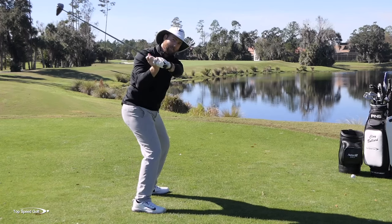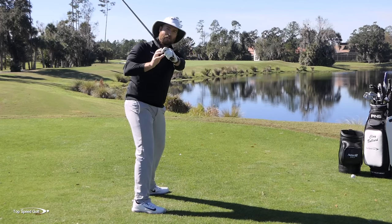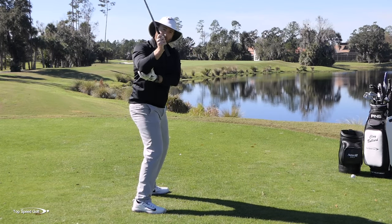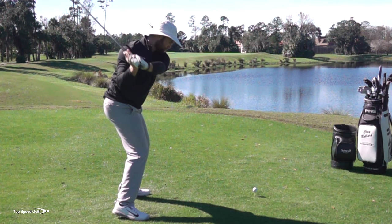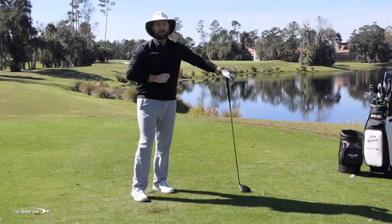Number one: make some swings letting your entire body open to start the downswing. Number two: when you're shallowing out, the club has to come from the inside so when you open up it's still coming square through the golf ball. Try your left elbow flattening, try your right elbow tucking in as you start the downswing, and then try turning that doorknob to the right — that gets it in the slot, gets you coming from the inside so you can hit it nice and straight.